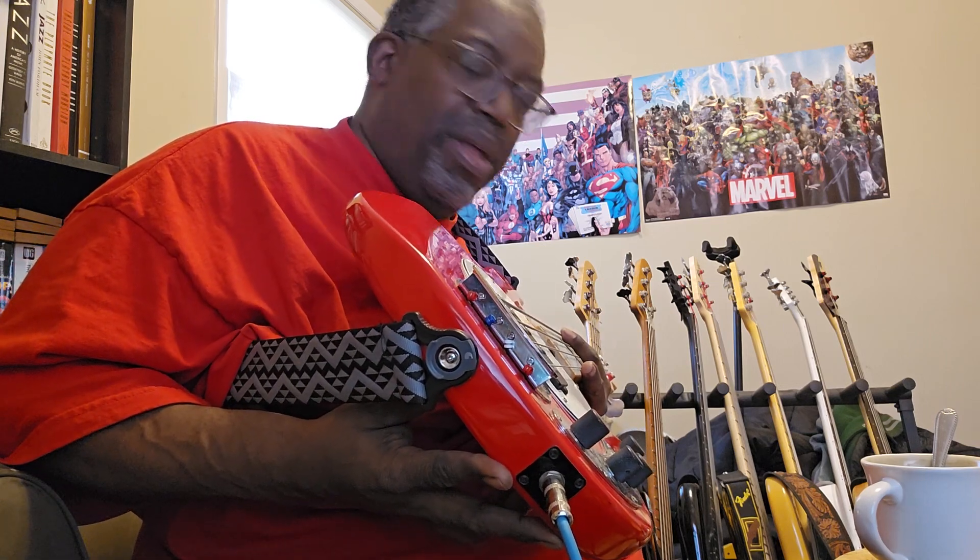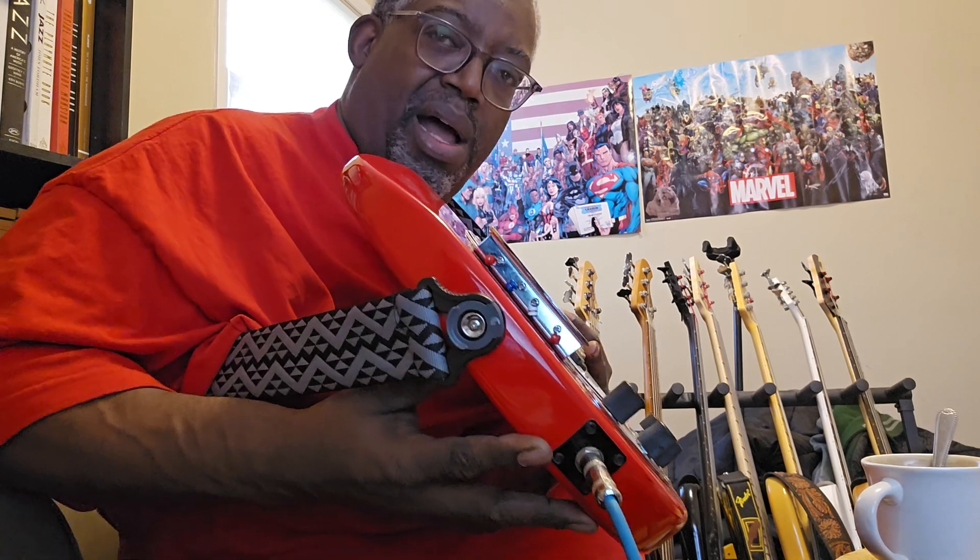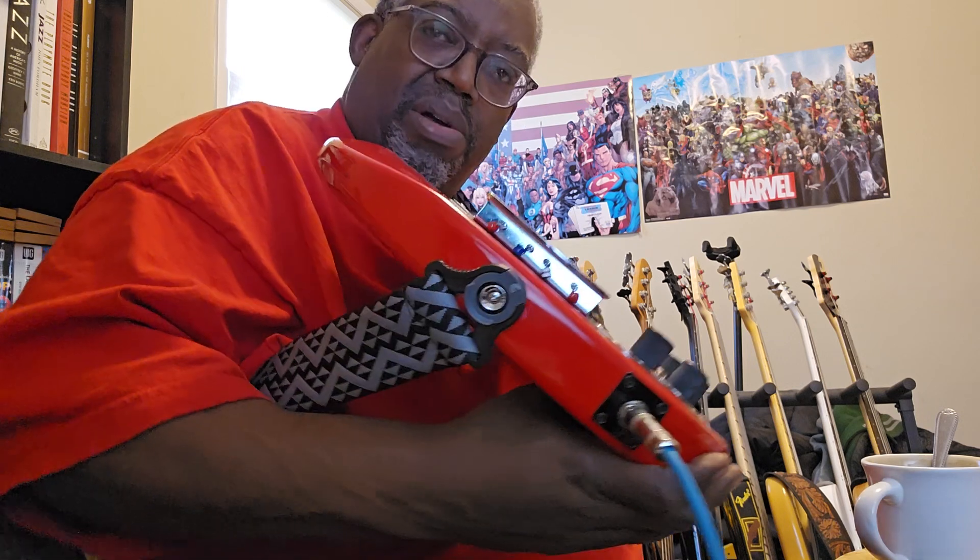I got this while I was down at Sweetwater in Fort Wayne, Indiana. High praises. This is the D'Addario Auto-Lock. Real simple. Real lightweight. No problem. I think you'll be impressed by it.